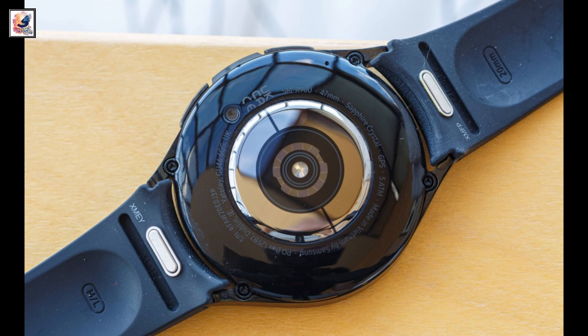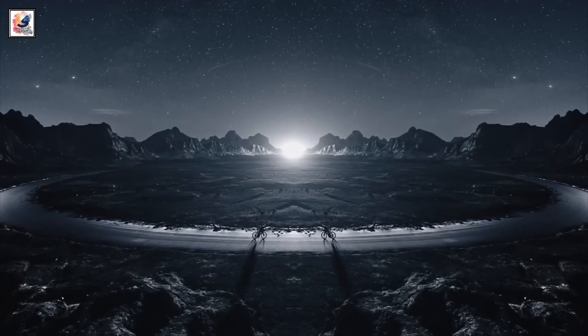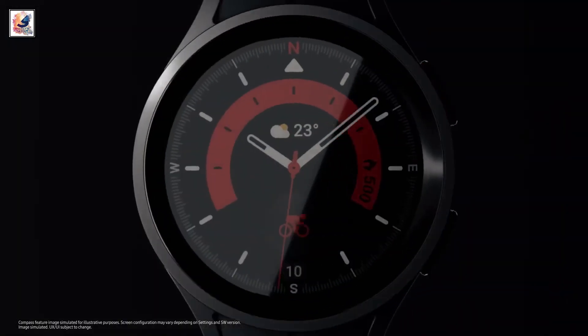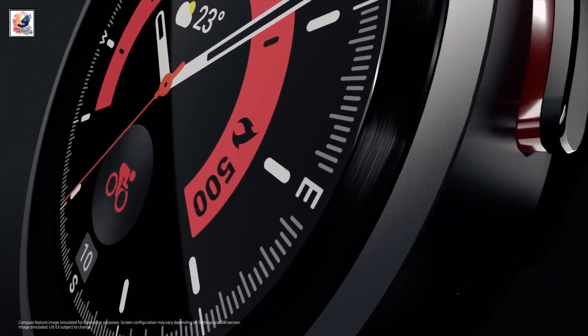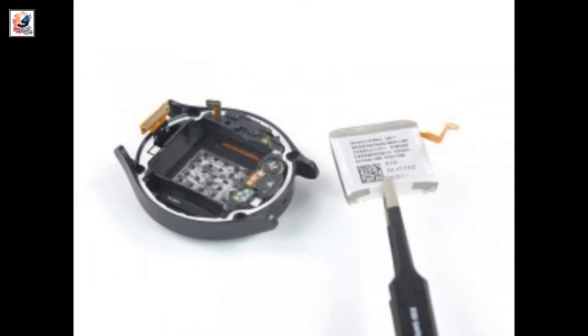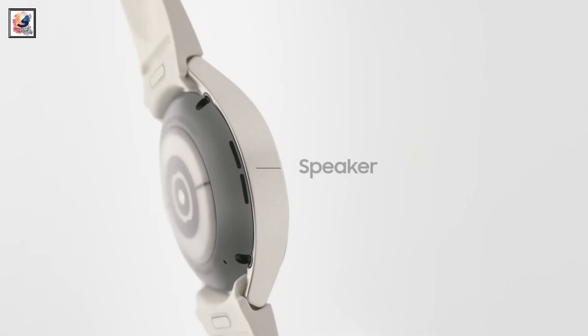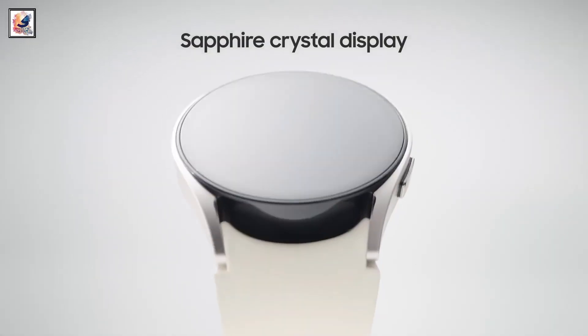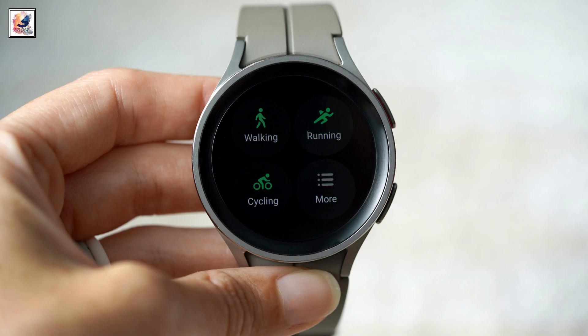Samsung's upcoming smartwatch could use AI to detect atrial fibrillation more accurately. Samsung has confirmed that its next smartwatch could be more premium and include more AI features. One of the models could also feature the biggest battery ever seen in a Galaxy Watch. According to a new report out of South Korea, Samsung is going to introduce blood sugar monitoring with the Galaxy Watch 7 this year.